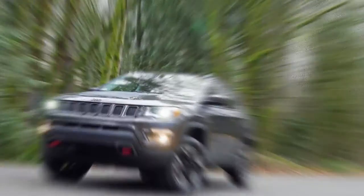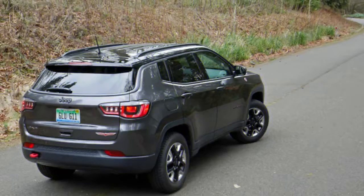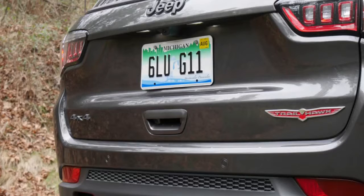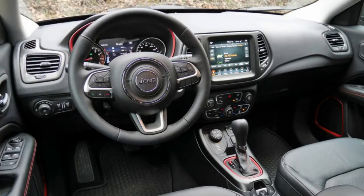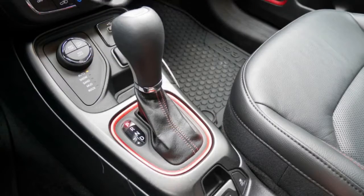My test car, seen in the photos above, wasn't painted the cool green that the guys in Michigan got, but I'd still say the Compass Trailhawk is one of the coolest-looking compact SUVs on the market. There's just so much style and character to it that I could easily see someone choosing the Compass despite its flaws and better-equipped competitors. I echo Greg and Joel's thoughts on the interior space and refinement — it should be a compelling, characterful package, which makes the powertrain all the more disappointing.